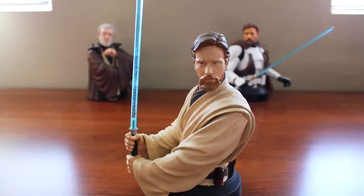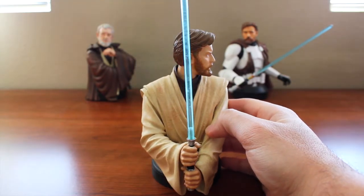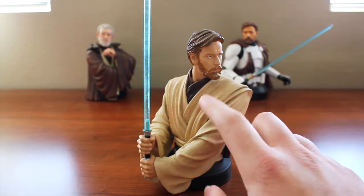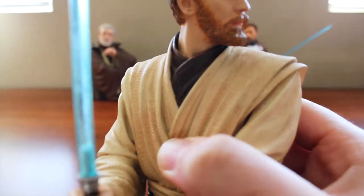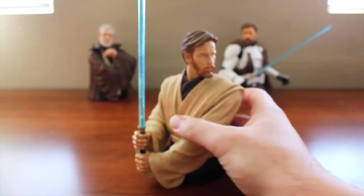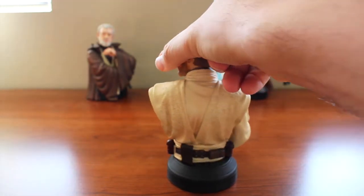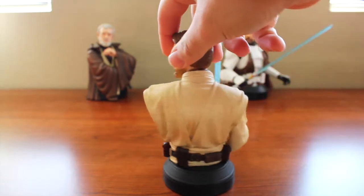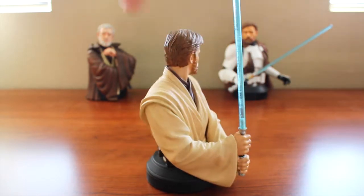Looking at the rest of the mini bust, we have him in his typical beige or brownish Jedi undergarments — the clothing they wear under the robes — and it's a really nice coloring. You can definitely tell it's the beige color, and there's some dirt and brown detailing sprinkled throughout, which is a really cool fine-detail addition. Taking a look around, we see the belt — his utility belt that has all the different pockets. Each pocket has a distinct brown color and the belt itself is one consistent color all throughout.